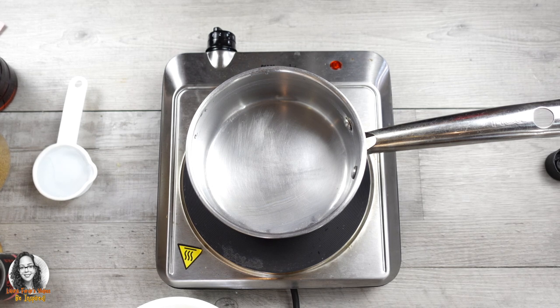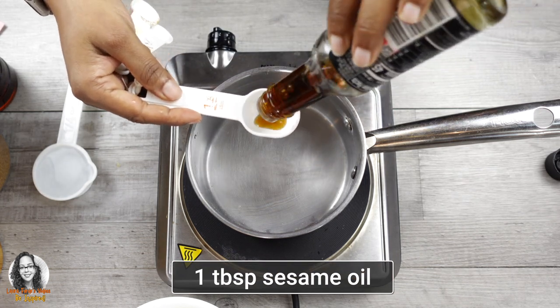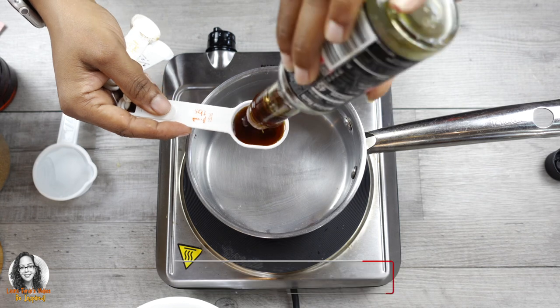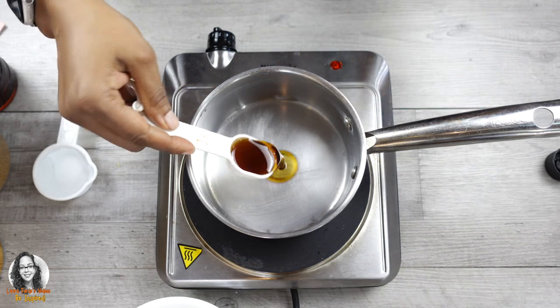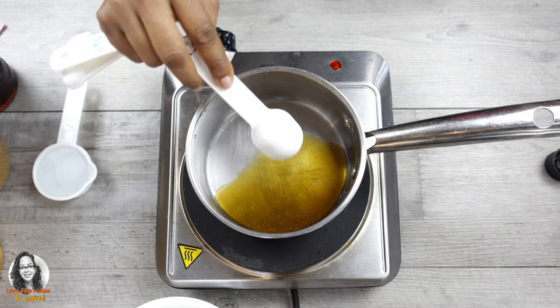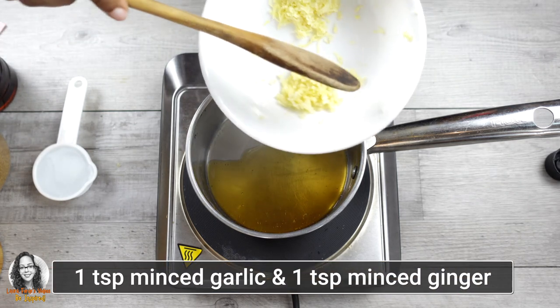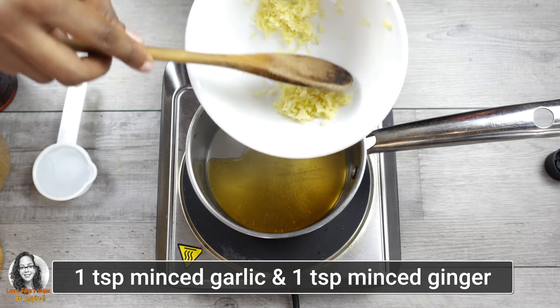We're going to be making a Korean-style sauce. To make our sauce we're going to need one tablespoon of sesame oil, one teaspoon of minced garlic, and one teaspoon of minced ginger.